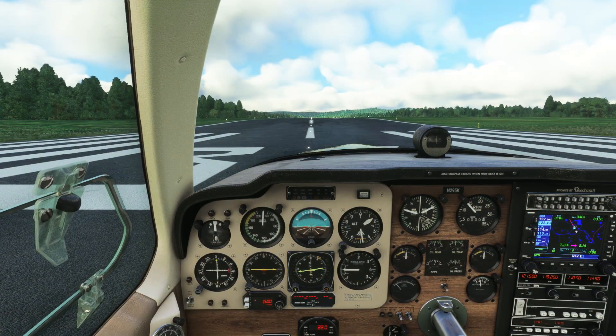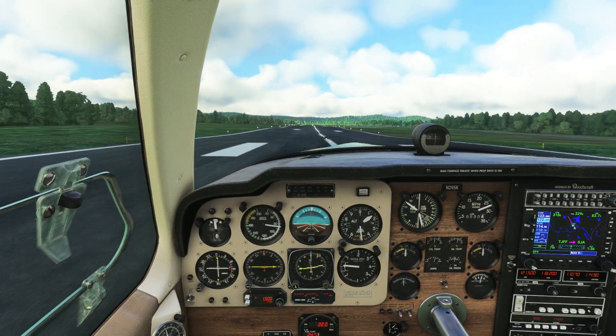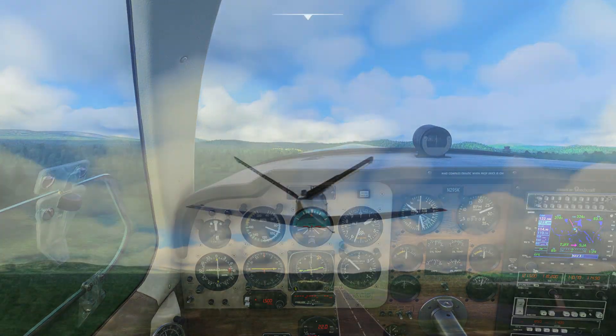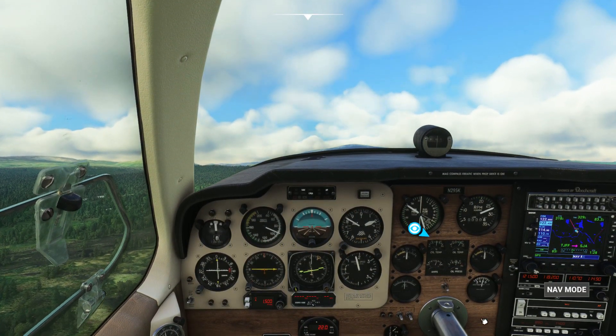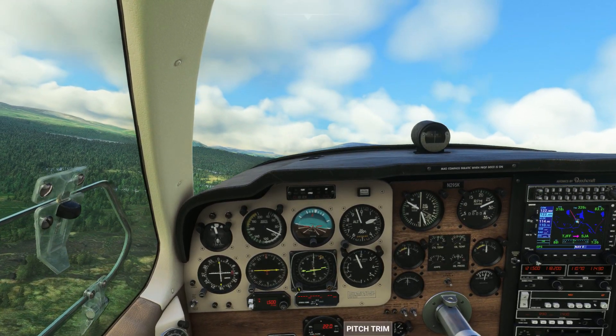Parking brake off and throttle up. At 50% fuel load the plane will start to take off around 80 knots. Pull back gently on the yoke and our climb begins. We'll raise the gear on positive rate. We hit engage on the vertical speed controller and nav mode on the autopilot, leave the throttle at full, and start to retract the flaps.